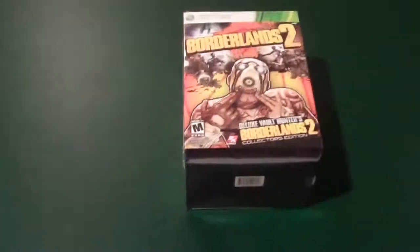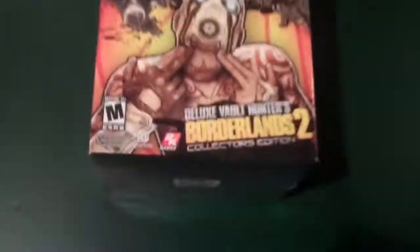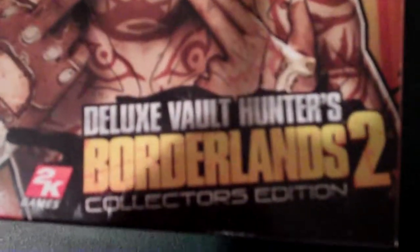Peace in YouTubers, Holoflame2 here. Oh my gosh guys, look at this. Borderlands 2, oh my god. Borderlands 2 Deluxe Vault Hunters Edition.